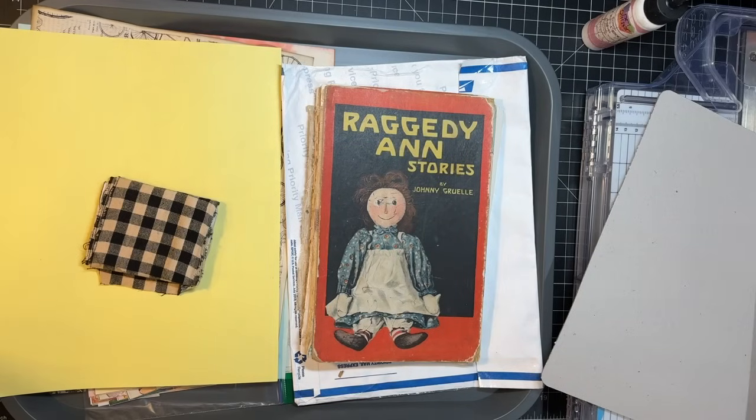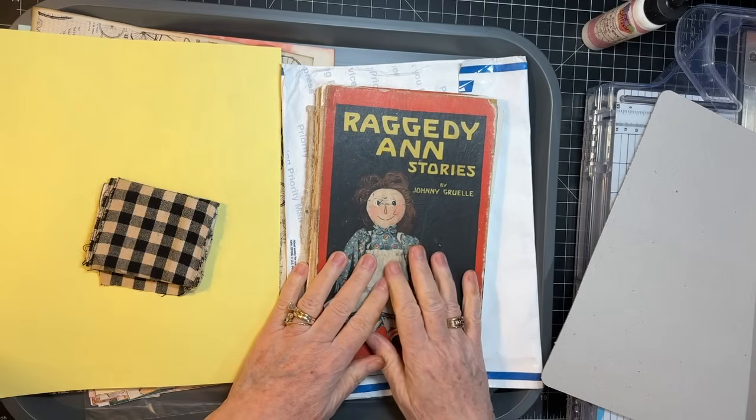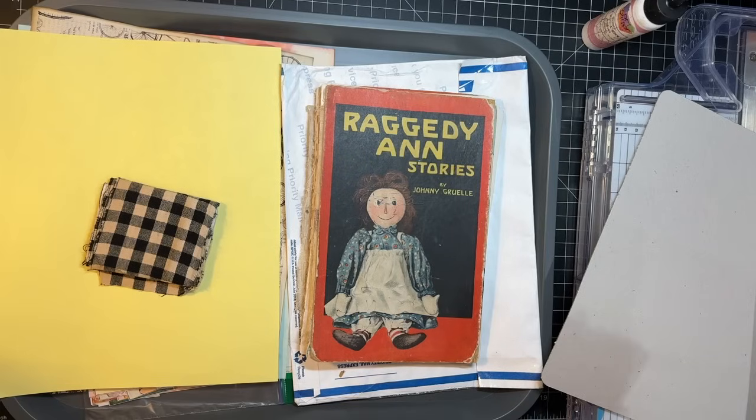Hi everyone, it's Gail and we are gonna start on Raggedy Ann today. We're gonna get going on the cover first and then we'll see how far we get on everything else. Let's say hi and hugs to Vanita, Maggie, Maria, and Robin. Thank you so much for watching and your kind comments.